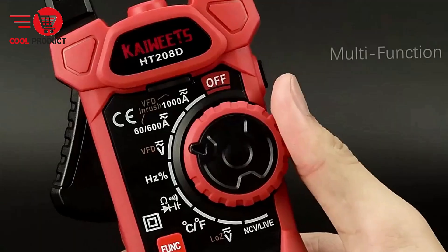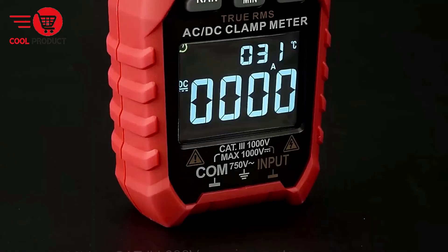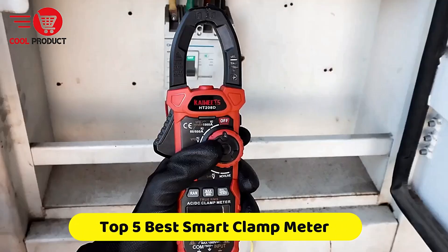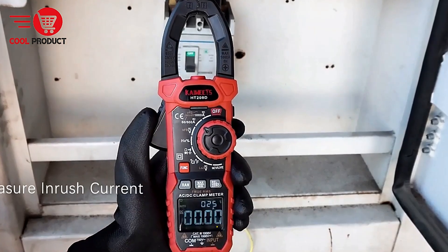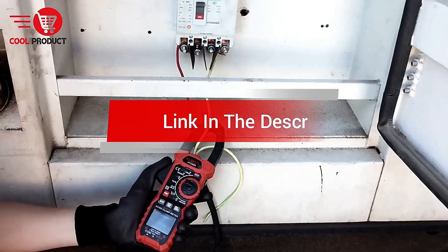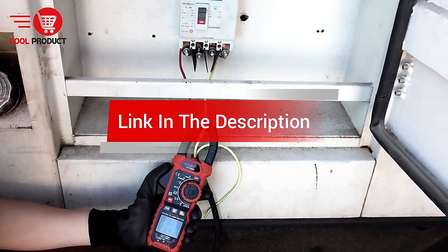Are you looking for the best smart clamp meter? In this video, we count down the top 5 best smart clamp meters on the market today. We'll consider their product features and values. If you want more information and an update on the products mentioned, check the links in the description.